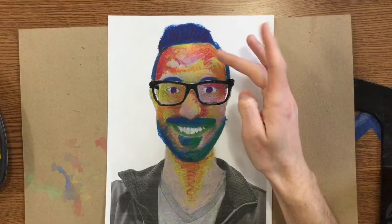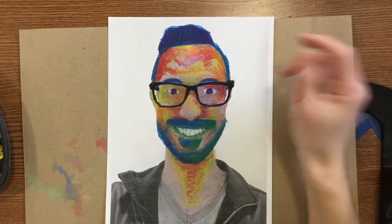If you did not finish coloring your hair, and your skin, and your eyes, and your teeth, and if you have glasses, your glasses — you need to do that first.